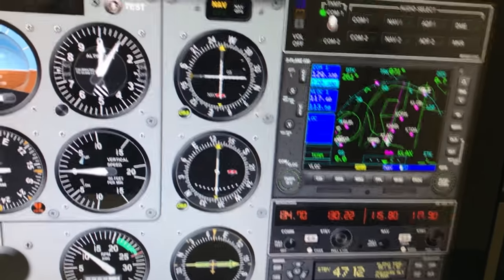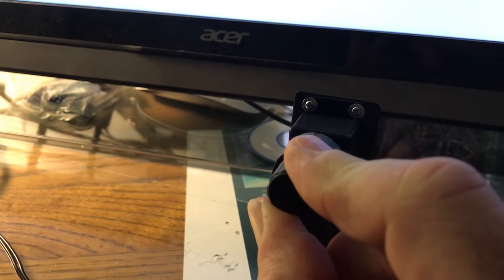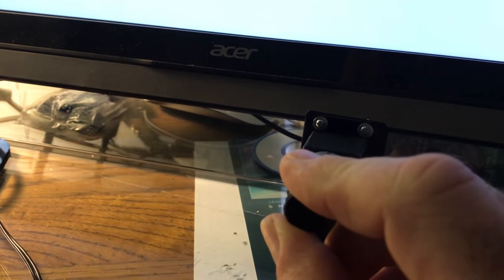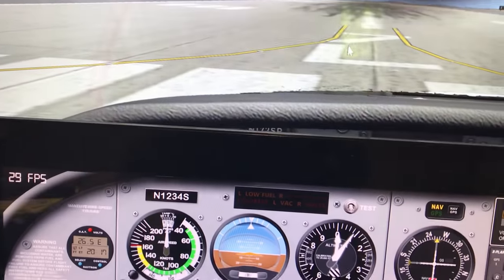If you've never heard of Knobster, it's a multi-function knob that can be used with panels from Air Manager that allows you to make inputs without a mouse or keyboard — making dials and push buttons associated with those dials do inputs into the simulator, which makes simming quite realistic.